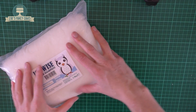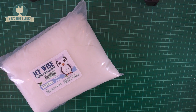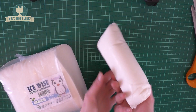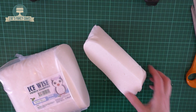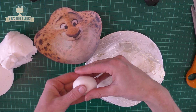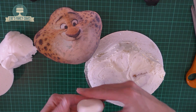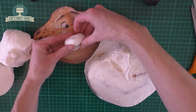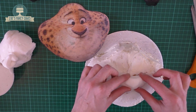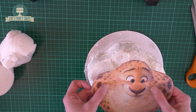For this I'm using a particular fondant — I'll put links to where I got it from in the description box below. It's quite firm so it needs a good knead. I've taken a smaller piece that I'm going to use for his nose. You can add an extra bit of cake to the face, but for this occasion I've chosen to use a lump of fondant instead.